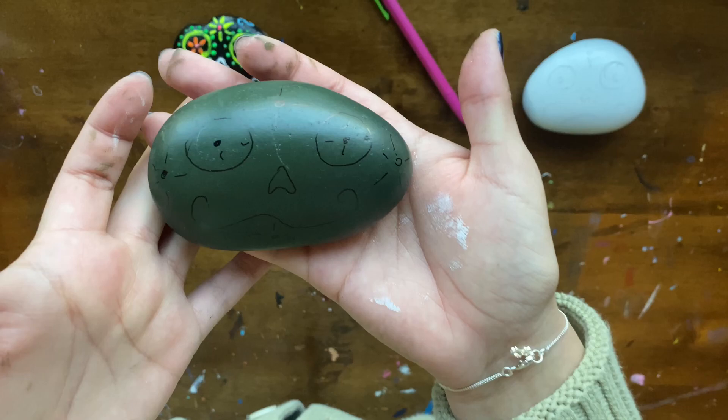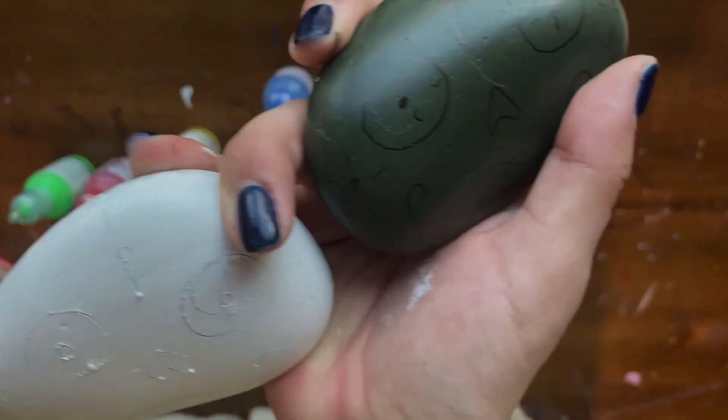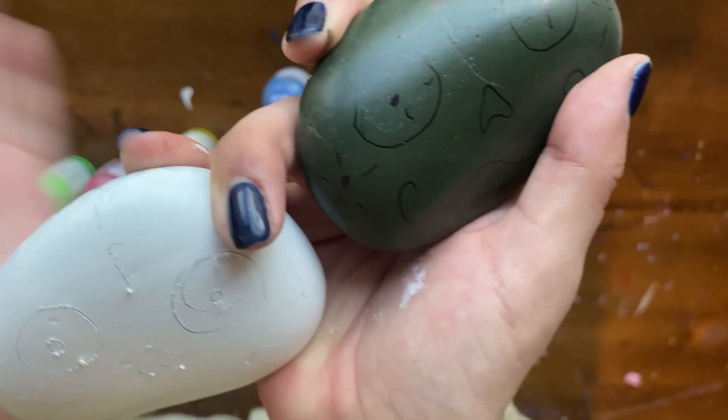Here is the green rock — I decided to do the sharpie drawing off camera, and as you can tell, it's a lot easier to see. Now we'll be painting the rocks with our puffy paint.